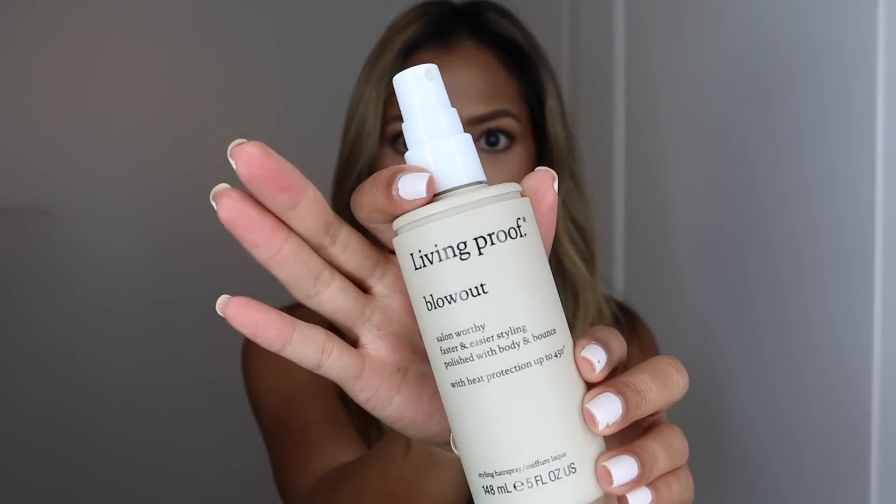Hi guys, welcome to part two of the three-part beach wave series. This one is using a blow dryer. Don't forget to subscribe and keep watching if you want to achieve this look.